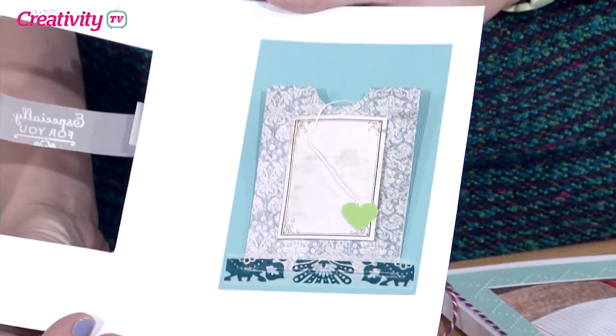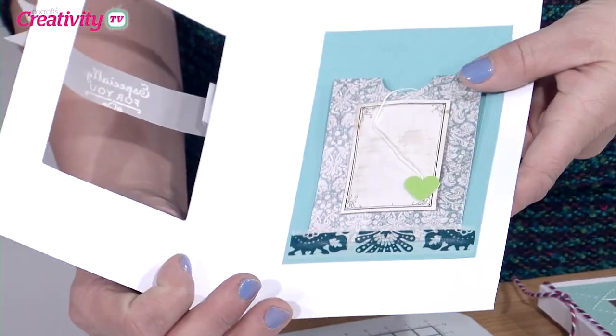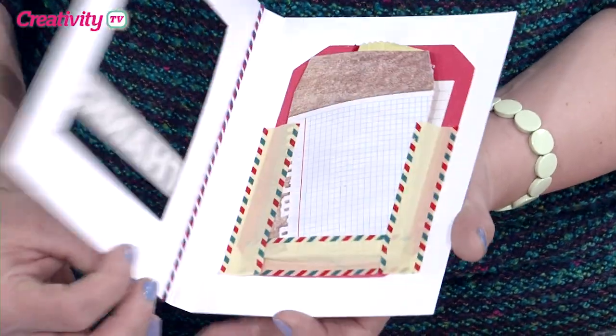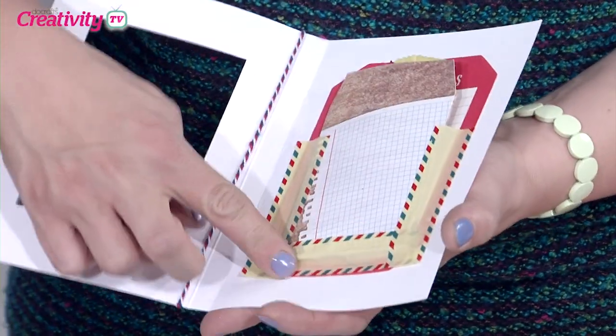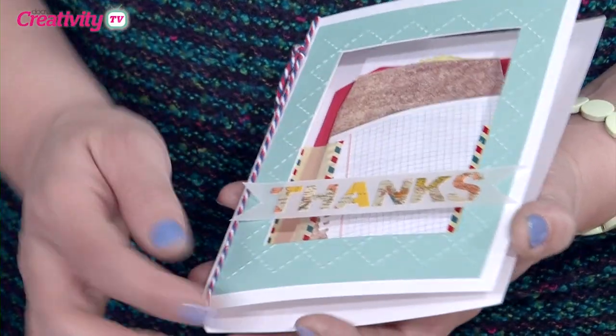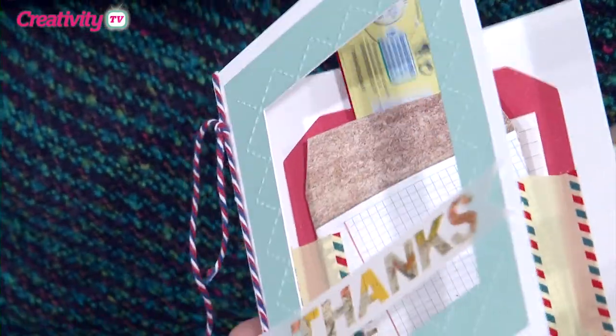So there's our finished project with our little tea bag in the pocket. Now as you said, you've done another version for us as well using the All Aboard collection, which I love — particularly the airmail design. And that's got a little chocolate inside. I had to have Milky Bar because it matched the airmail stripe.